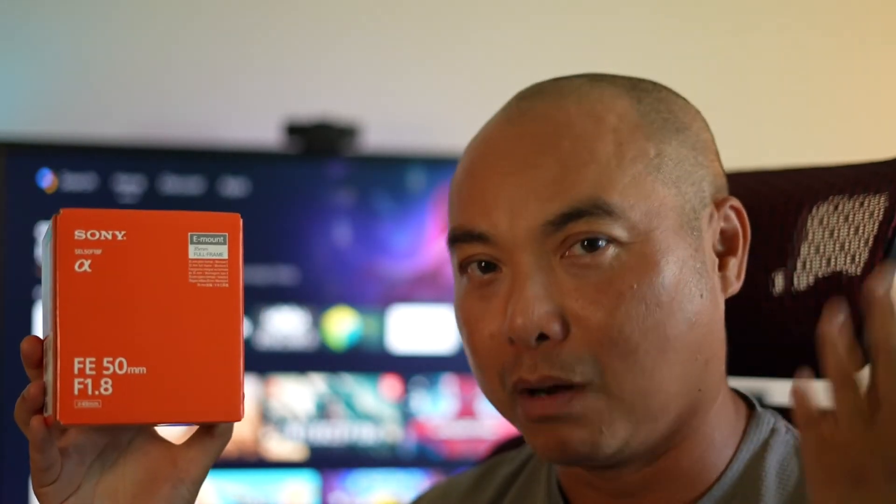This lens gives me something I've really been looking for: that blurry background bokeh effect. Since the aperture f-stop is much larger than the kit lens, I get a much better bokeh effect. This is also a prime lens, not a zoom lens, meaning it stays at one focal length — 50 millimeters. Normally, a prime lens can achieve a larger aperture than a zoom lens, which we'll cover in the full review.